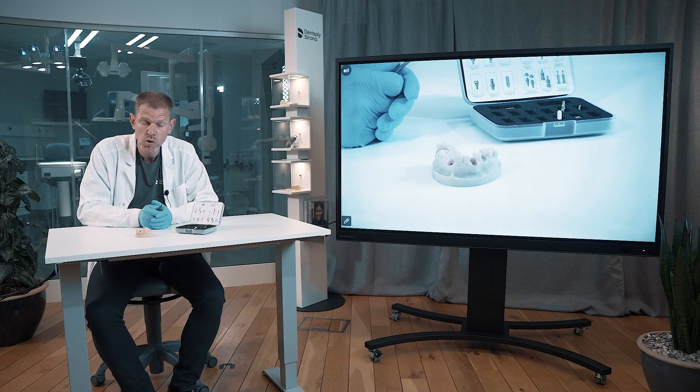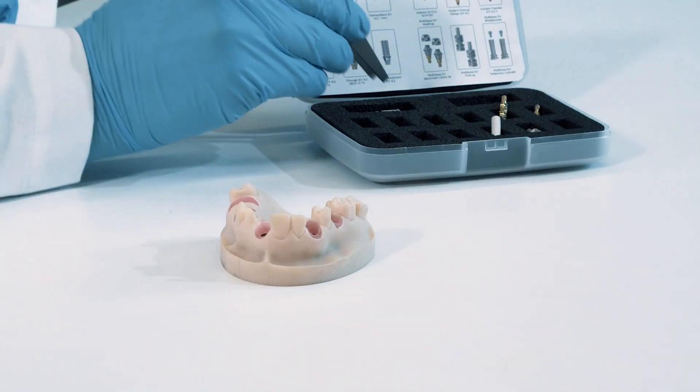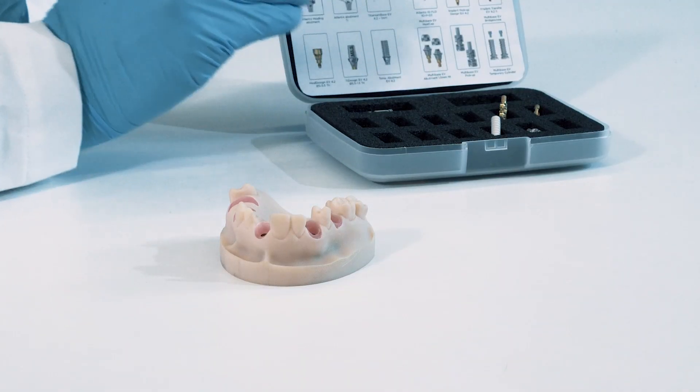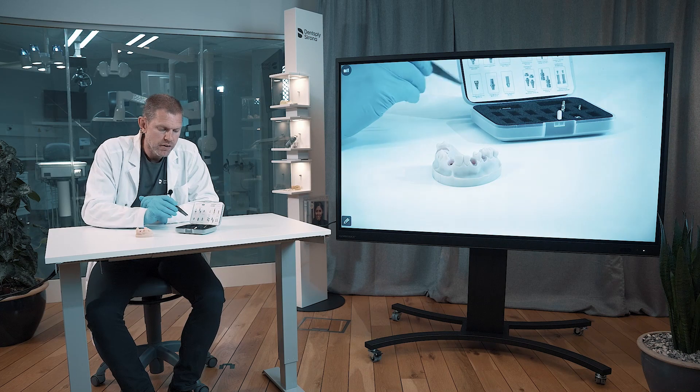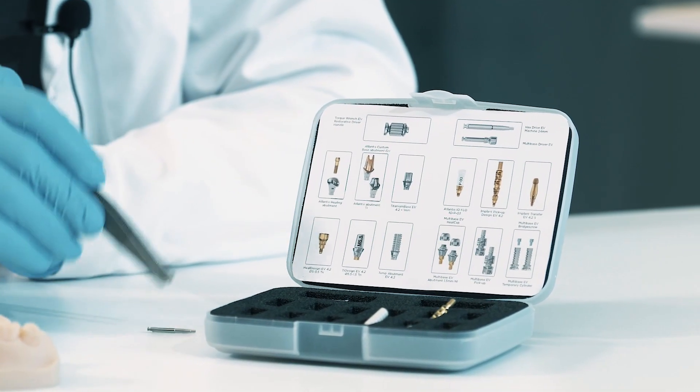To handle the majority of all these products in the box, you need this driver handle that you can see here, as well as the hex driver that we have here. So I put them together first.